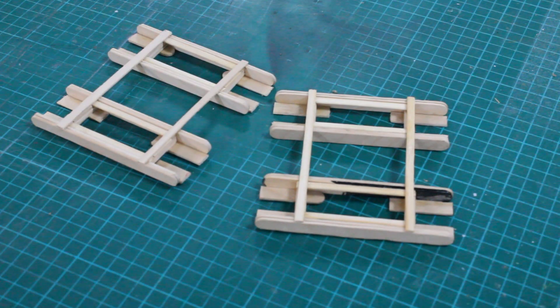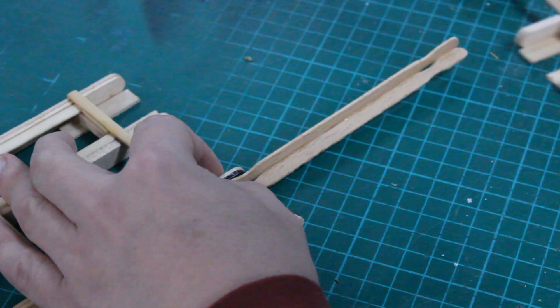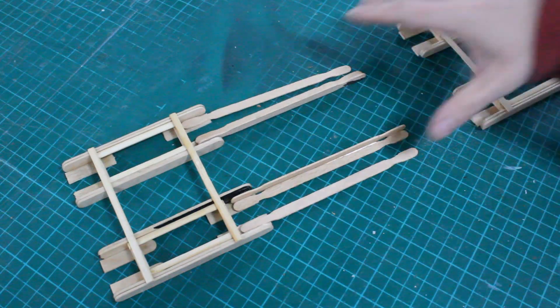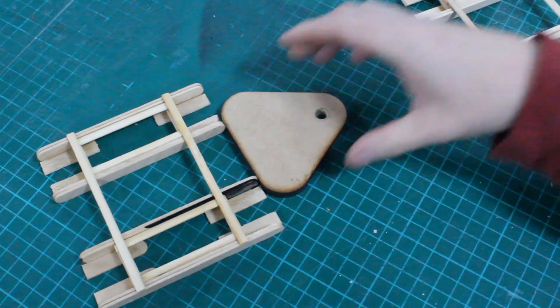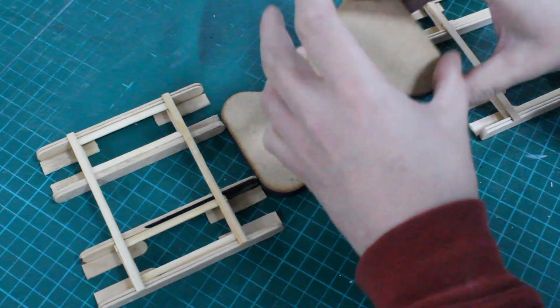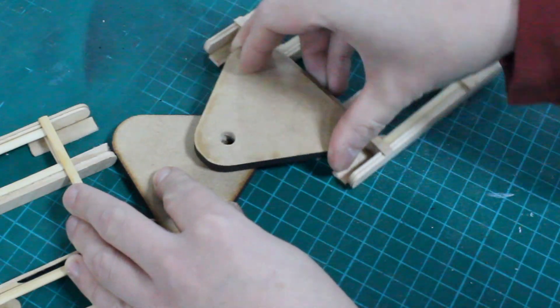Having finished building the front and back pieces of the chassis it was then time to connect them. My initial thought before thinking about the steering was to connect them using some wooden stirring sticks. However I then had to rethink my design. I drilled some holes in some triangular pieces of wood that I had left over from another project and decided that these would make a perfect articulated connection point.